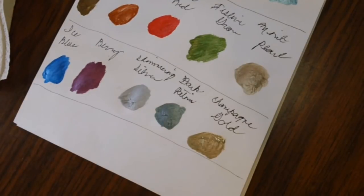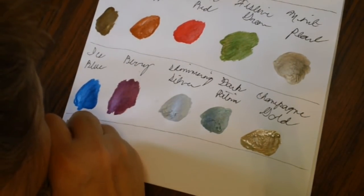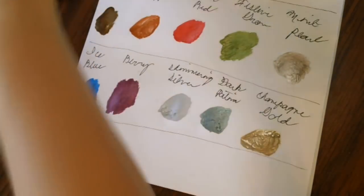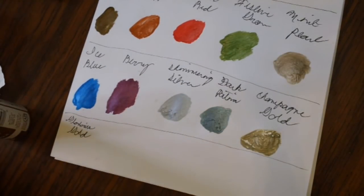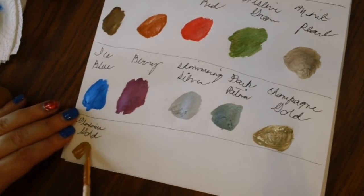Next let's do Glorious Gold — shake shake! I'll write down the name first, then clean out the brush. Now, sometimes with acrylic paint you need to add a little water as it dries out on the palette. Since I'm dipping right into the bottle I really don't want to mix colors, and I don't want to waste paint on a palette just for a swatch. Here is Glorious Gold.